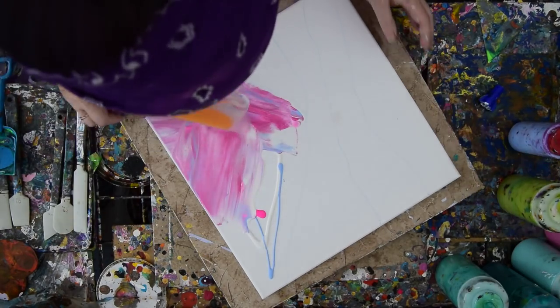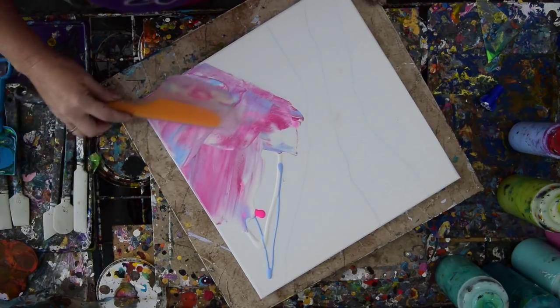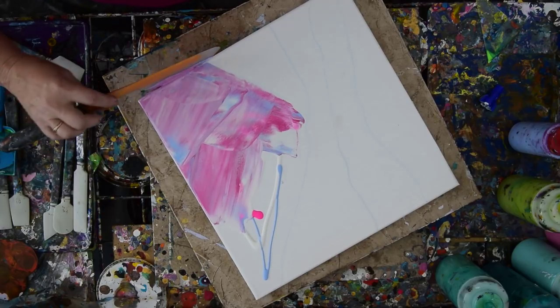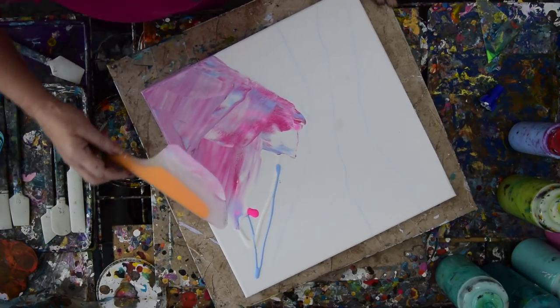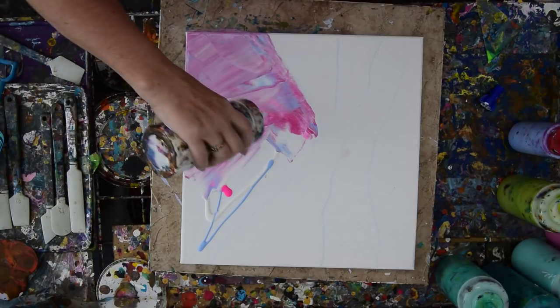That pink is strong. Well, I can always add some white clouds over. Right now it looks like I have plenty of paint on my spatula to cover my edges, so there's nothing wrong with that. Maybe just go back again. Where'd the wipe go? There it is — I put it where I couldn't find it.